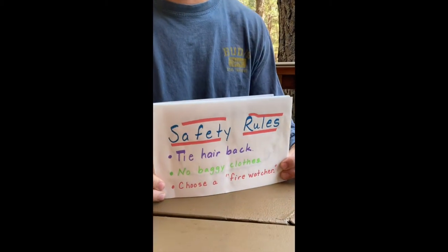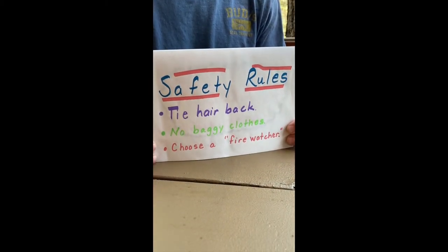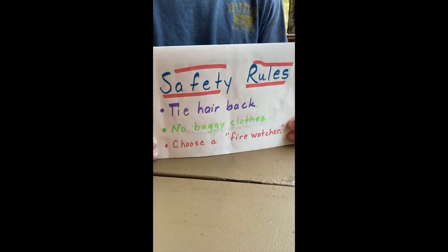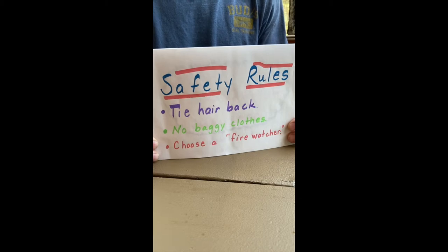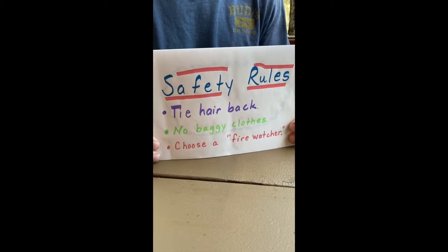First off, we have some safety rules. You have to make sure that your hair is tied back so that it doesn't catch on fire — that would be bad. Same thing goes for baggy clothes. We'll also need a fire washer, just in case the fire starts to grow out of control and we need an adult to help put it out.